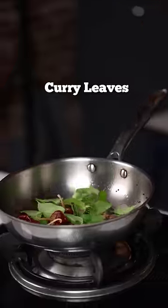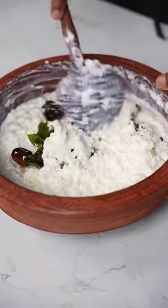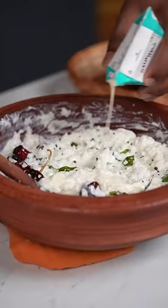Always make the curd rice a little creamier than you want, as it will thicken over time. If you want it extra creamy just like in a restaurant, use a bit of fresh cream and mix it in.